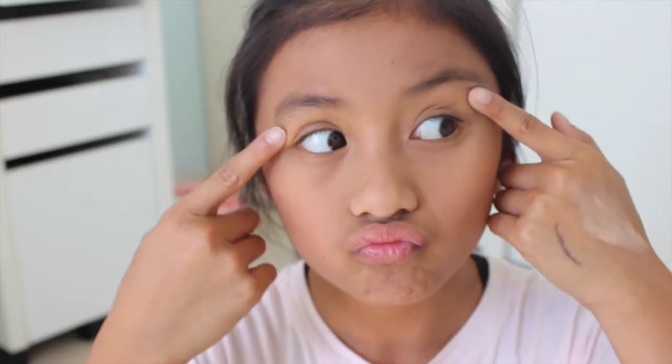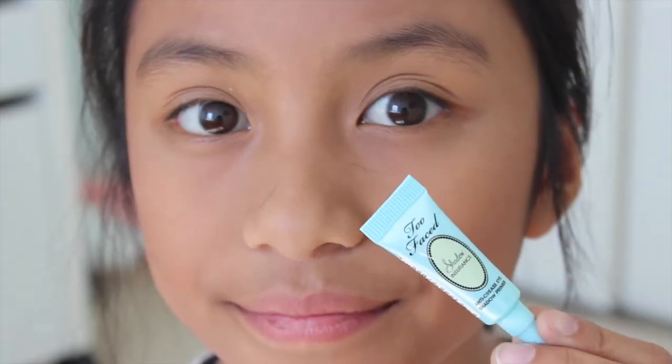Then I'm just adding some blush for some color with my Hard Candy blush, and then I'm just doing my eyes now.